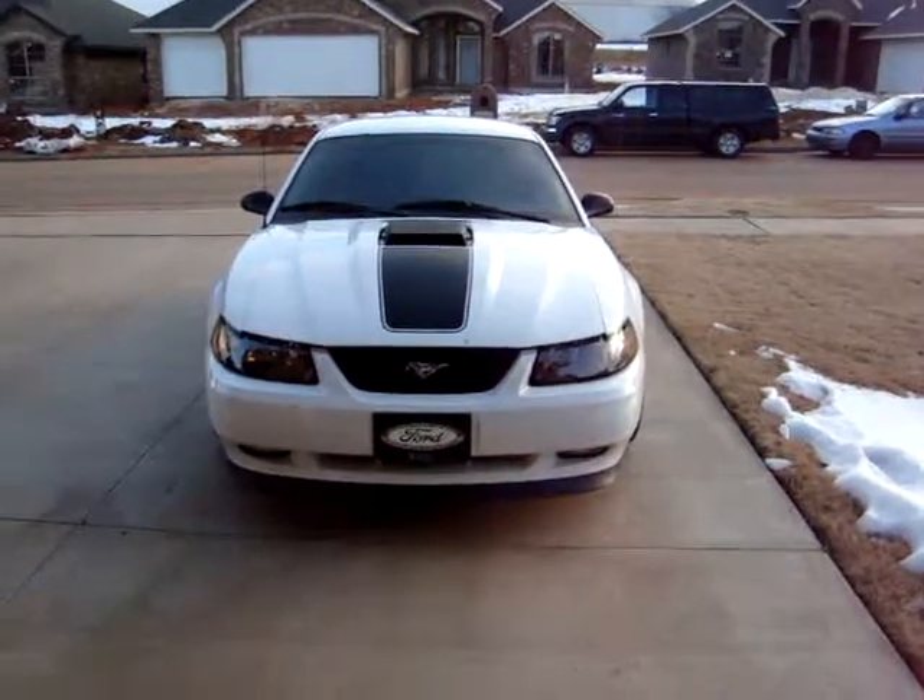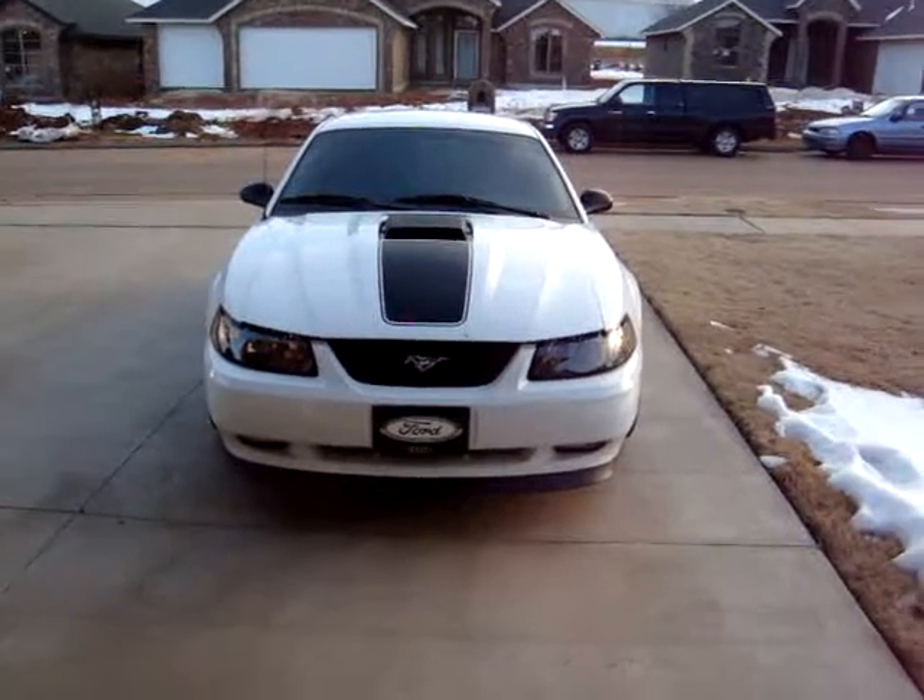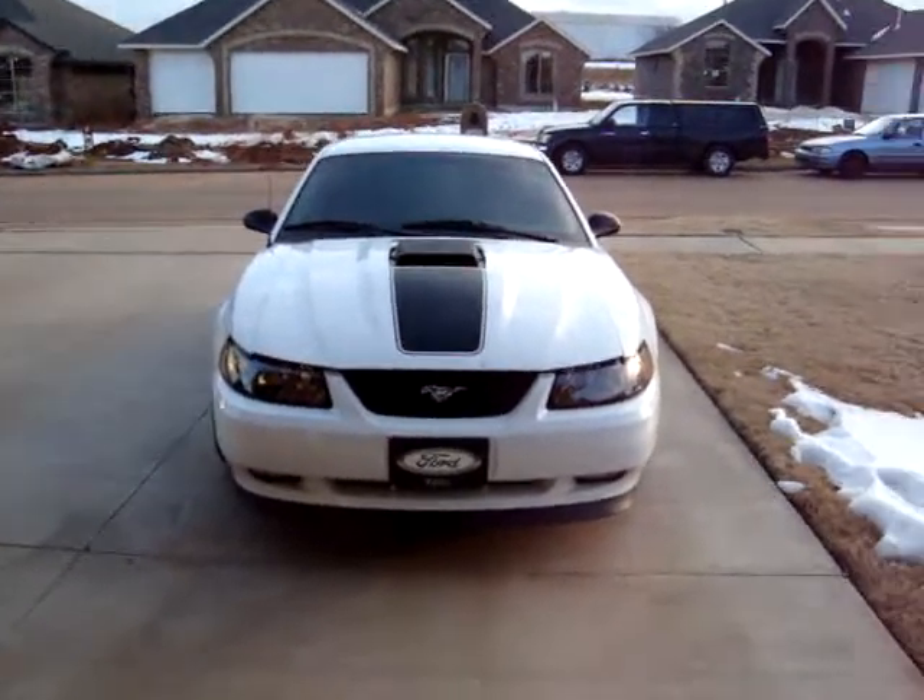Please forgive me for how dirty it is. As you can see, there's still snow on the ground out here — just really haven't had it out.